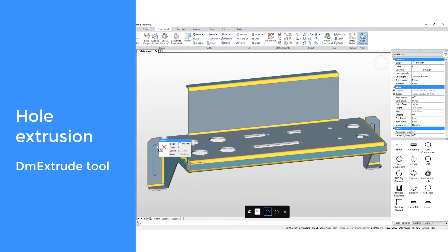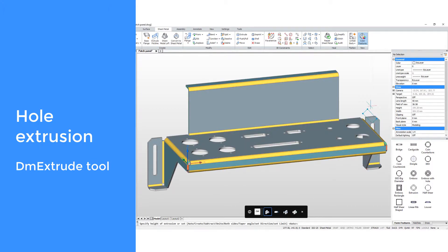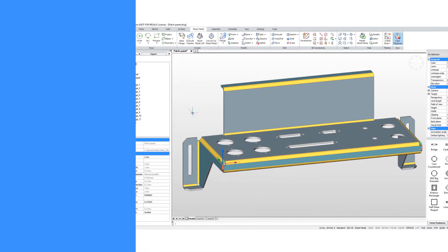You can use BricsCAD direct modeling functionality on your sheet metal bodies. For example, to cut a slotted hole, all you need is a 2D profile and use the direct editing extrusion feature.